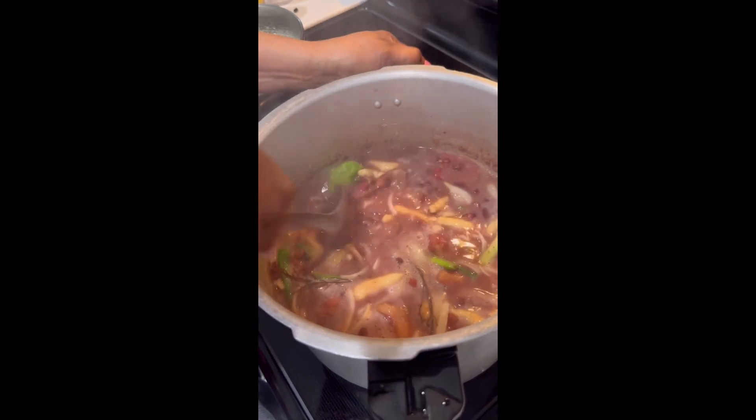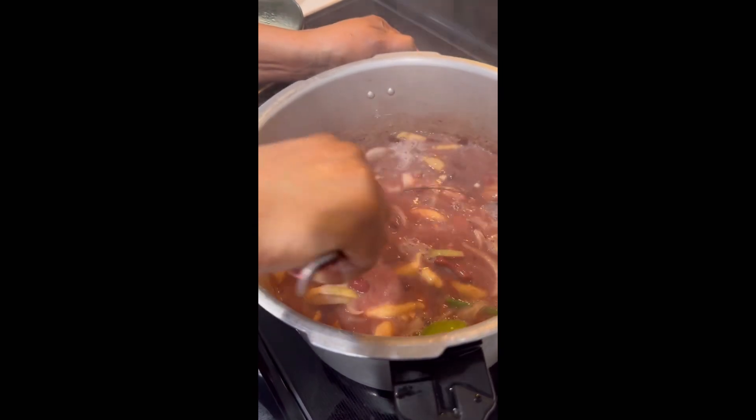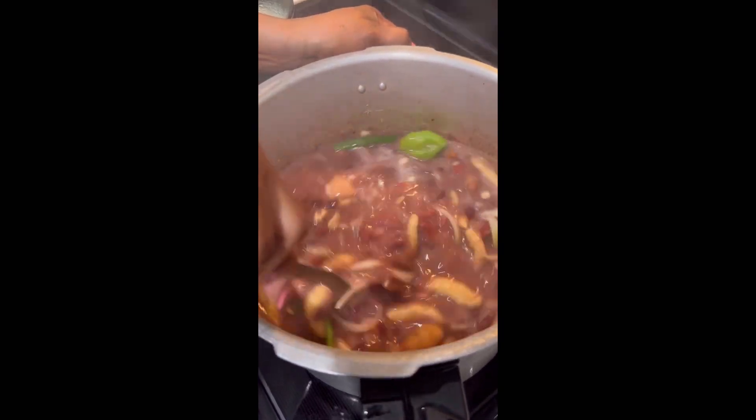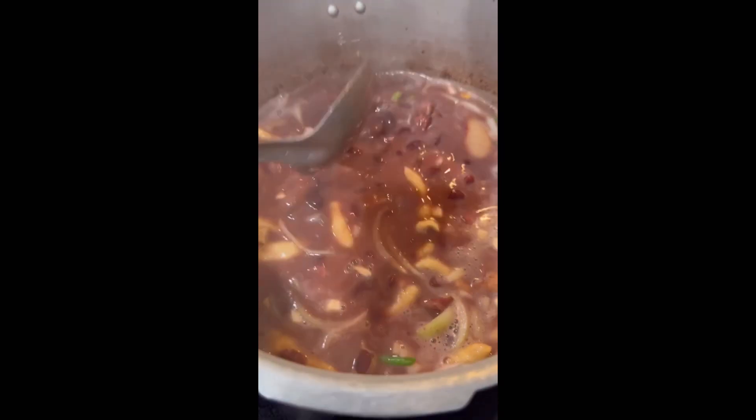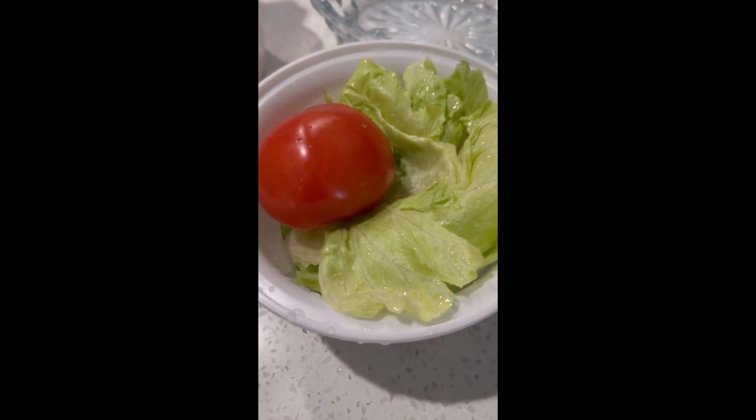Stir evenly again to make sure all that seasoning is mixed in. After all your seasoning is added to the pot, cover your pot and let it cook down for five minutes, and then your stew peas will be ready.